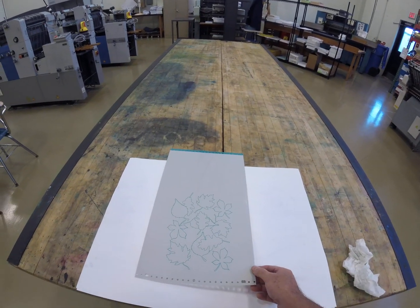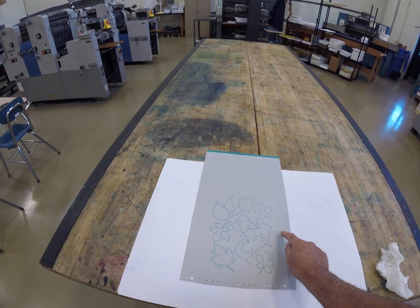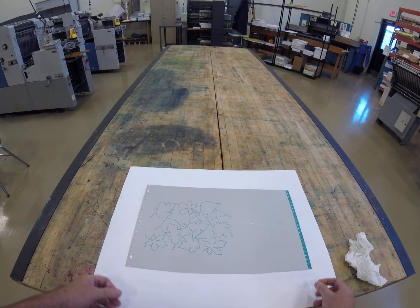We have a completed plate — image area, non-image area, and the bleeding center register marks. Now the plate is ready to be hung or mounted onto the plate cylinder.